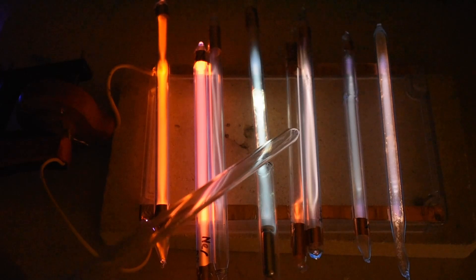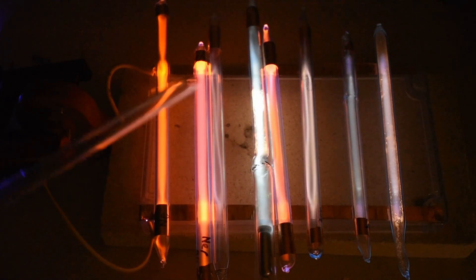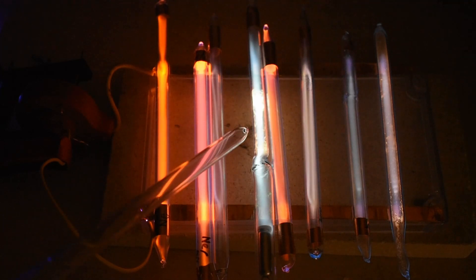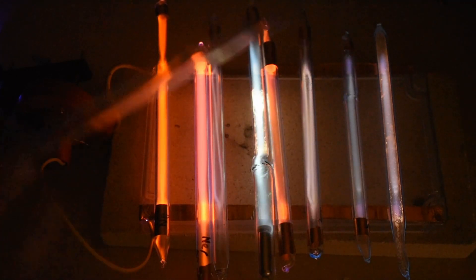That one there takes a bit of a high voltage to start. It's actually quite interesting that I can get them all to light at one time, because once one comes on it becomes partly a load on the circuit.